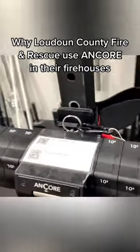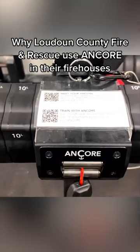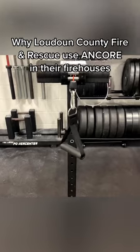You can see we put our QR codes up here, so if there's somebody not in-house to train them on how to use the Anchor, they can scan the QR code and go ahead and start working right away.